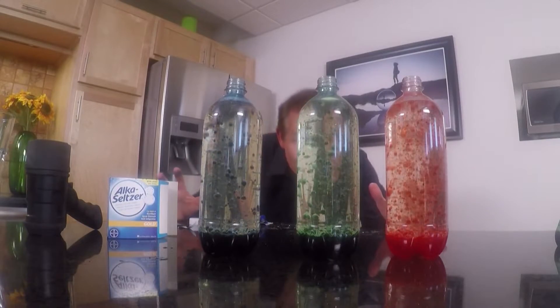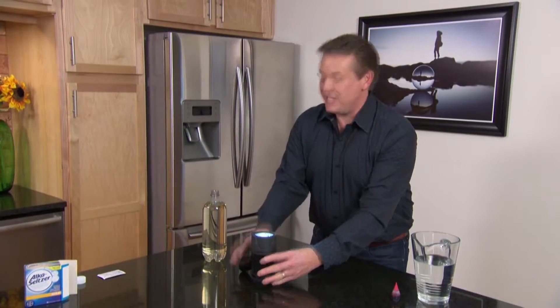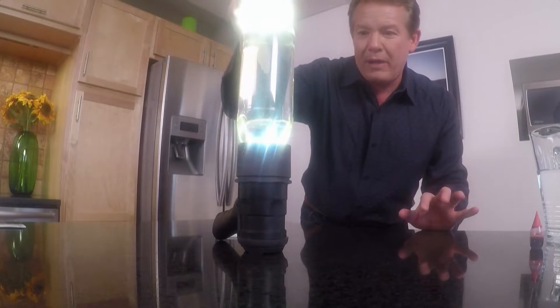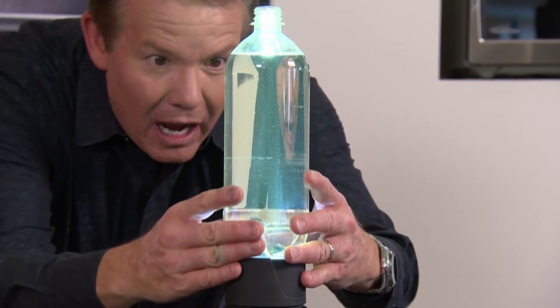That is so cool. The only thing that would make this better — make it like a traditional lava lamp — would be to have light coming up from the bottom. The trick is just to get a really powerful flashlight. This one stands up, so it's great, and now the bottle just sits right here on top so we get to see what's happening from below.